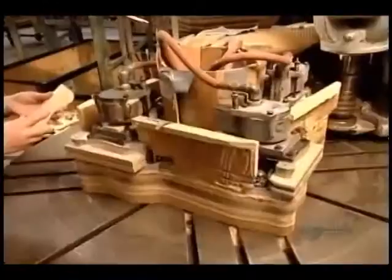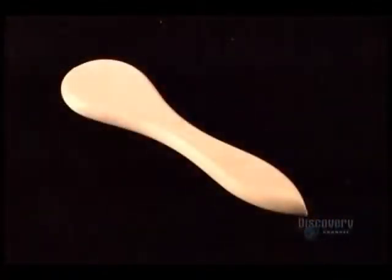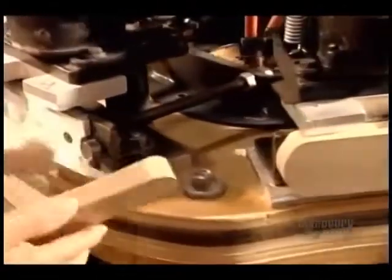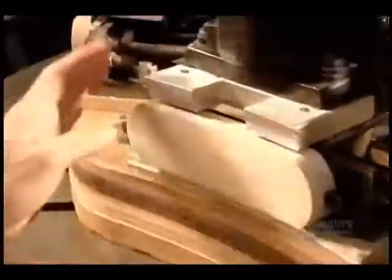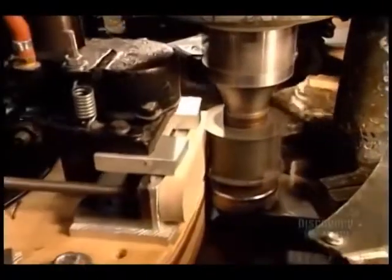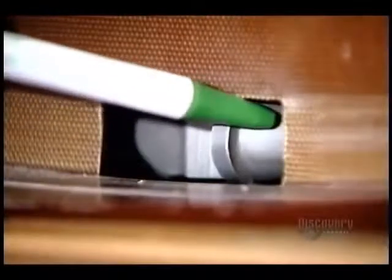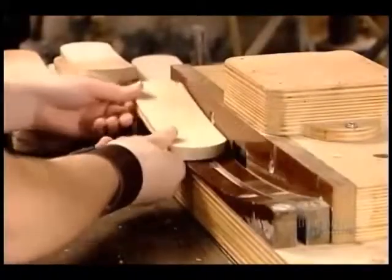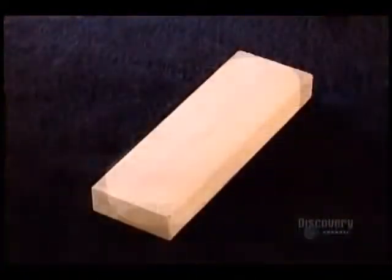There's a different shaper machine for each model. This type is known as a dauber, a brush for waxing shoes. For the cuts to be accurate and smooth, it's essential that the machine's cutting heads remain sharp despite repeated use. Workers run certain models against an extra cutting head to carve a groove in the block's edges. The groove gives your hand a better grip on the brush.